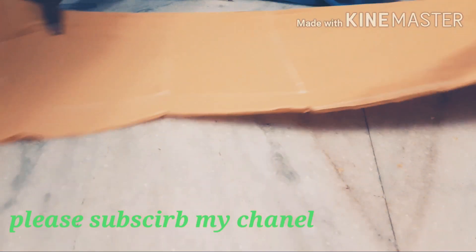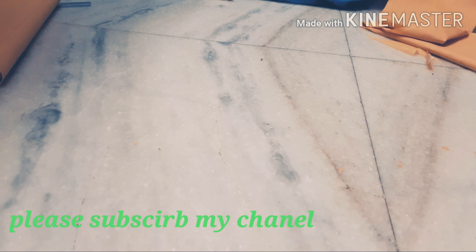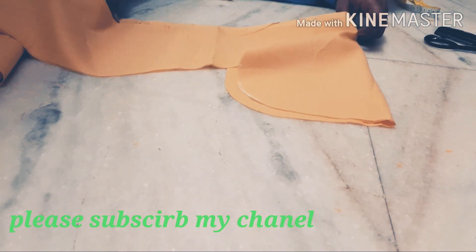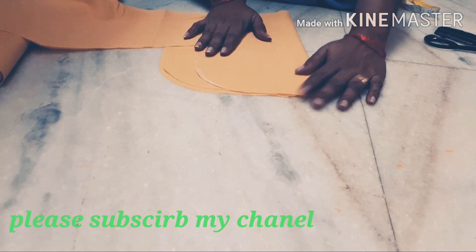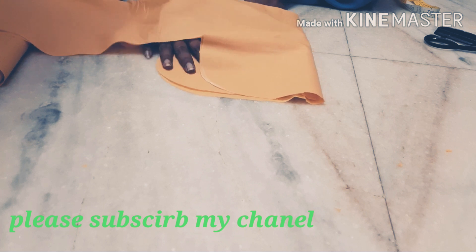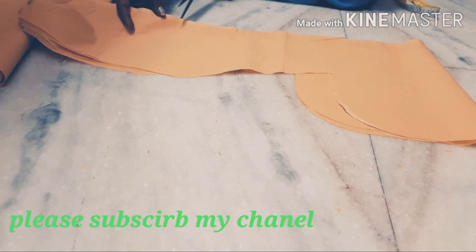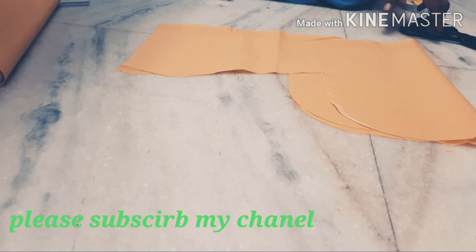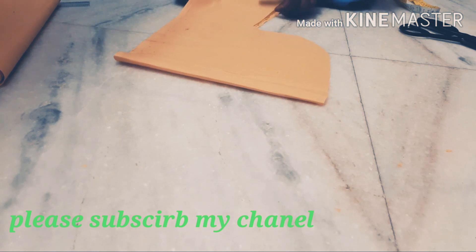I will cut off the top. I have to make my face.